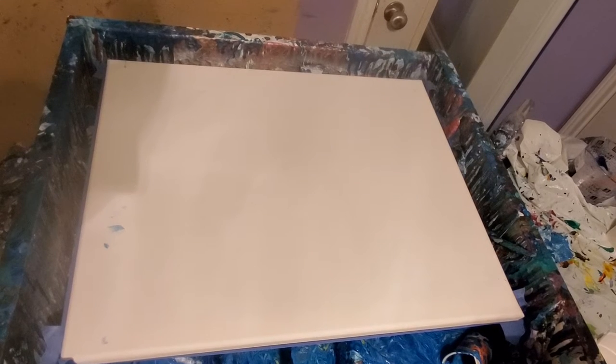Hey everybody, Stacey here. Just had a little technical difficulty — the whole trial piled all over into the canvas. I think I fixed it. I hope it doesn't do it again. Okay, there we go.